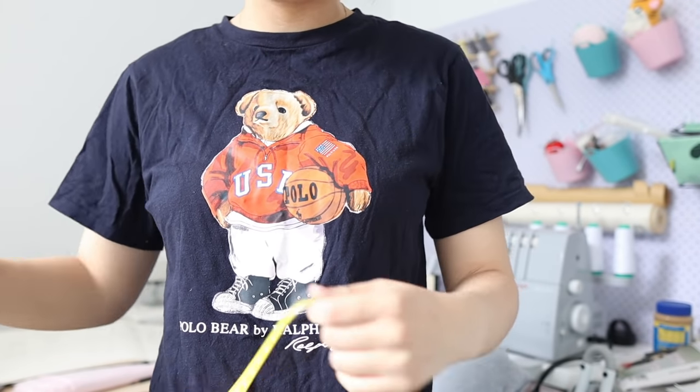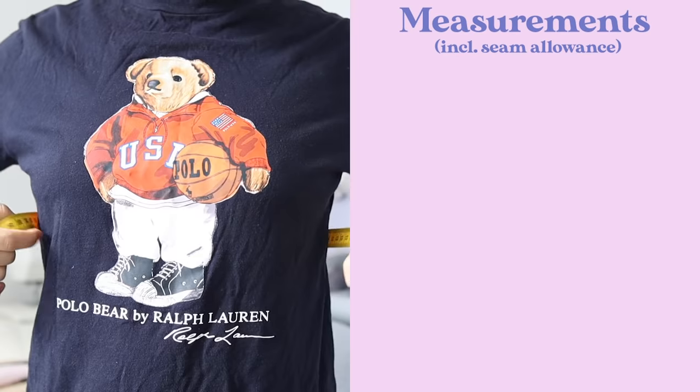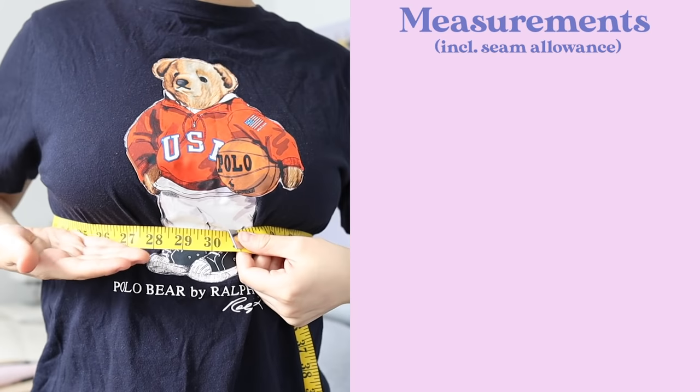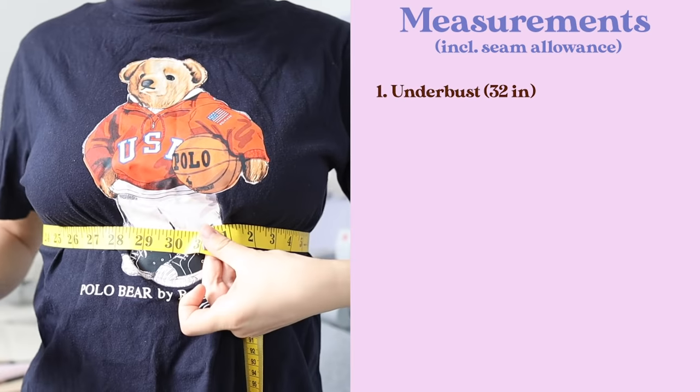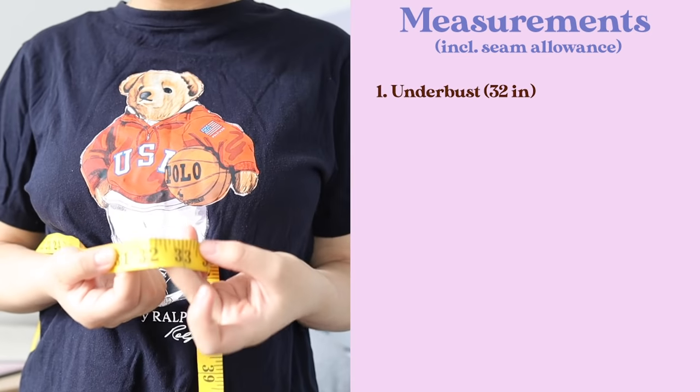The fitting of the bandeau is incredibly important. When I looked at the reference, it said waist measurement doesn't matter — this dress is solely about the bust fitting you well, and then the skirt just hangs off the bandeau. I'm going to draft a bandeau in some leftover fabric because if I just draft on paper it won't turn out well, especially with a fabric as unforgiving as organza. Before drafting, we should measure our bodies. First, measure your underbust — right under your bust, around your rib cage. I'm getting about 31 inches, so I'll add an inch for seam allowance.